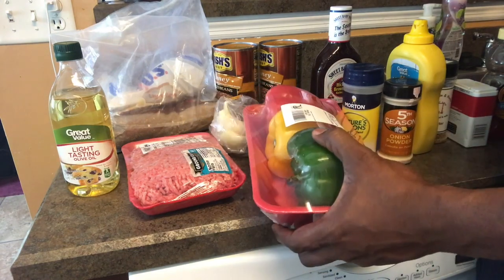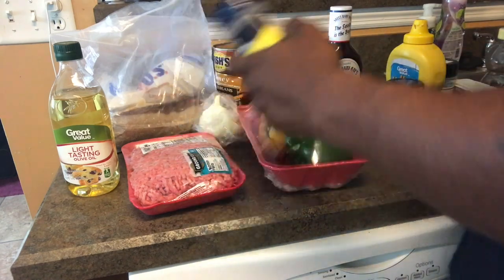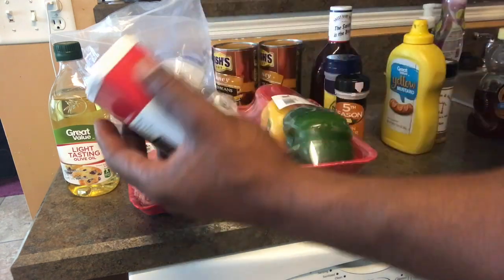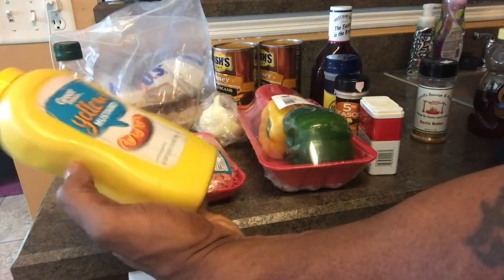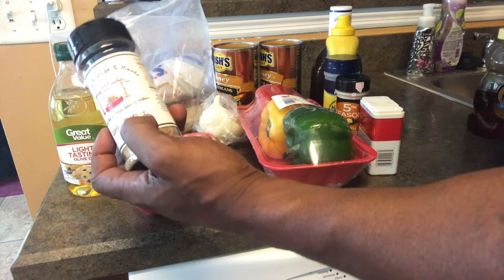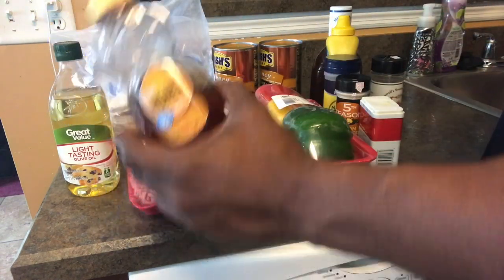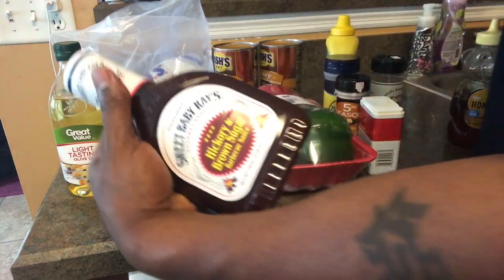I'm gonna do half a green pepper, half a yellow, and half a red pepper. I'm gonna use Nature Seasoning — a tablespoon of that. I'll use a tablespoon of onion powder, some black pepper — a tablespoon of it, half a tablespoon of this. I'm gonna use three tablespoons of yellow mustard. Simple.